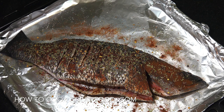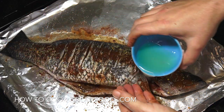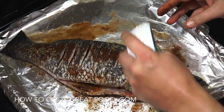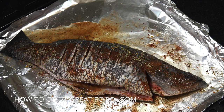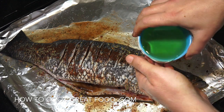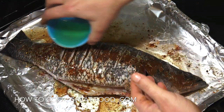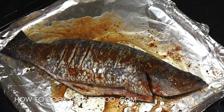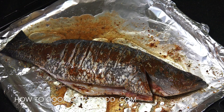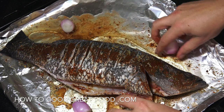Lemon juice — I've got a cup of lemon juice which we're going to pour over and onto the tray. Also olive oil — a cup of olive oil, same again. I've got a few small onions that I've peeled, just going to drop them in there.